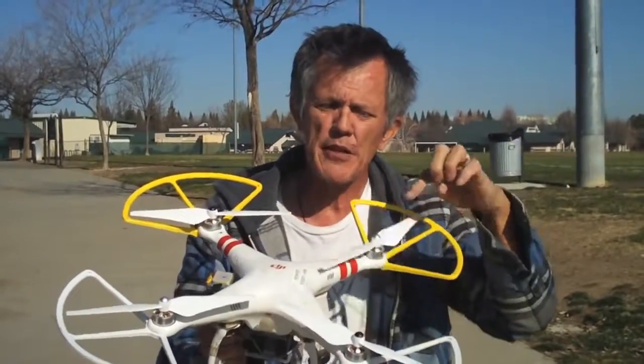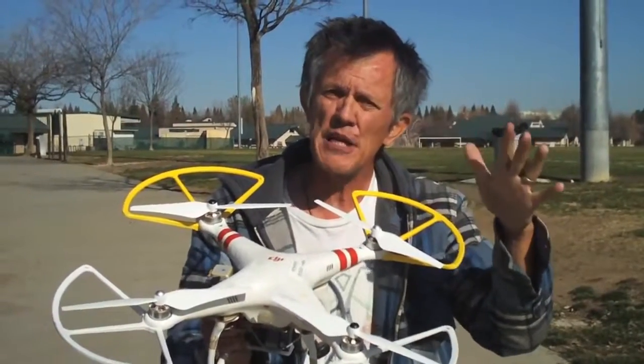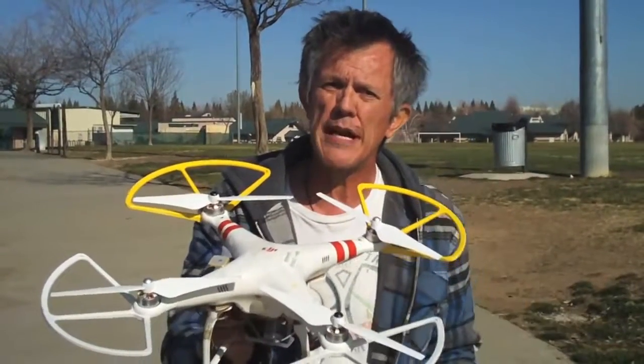So check them out. The vision props — you can get them on eBay for about $15 a set. Get a couple of sets because they do tend to chip really easy. Pick up some vision props and it'll really help you in the long run.